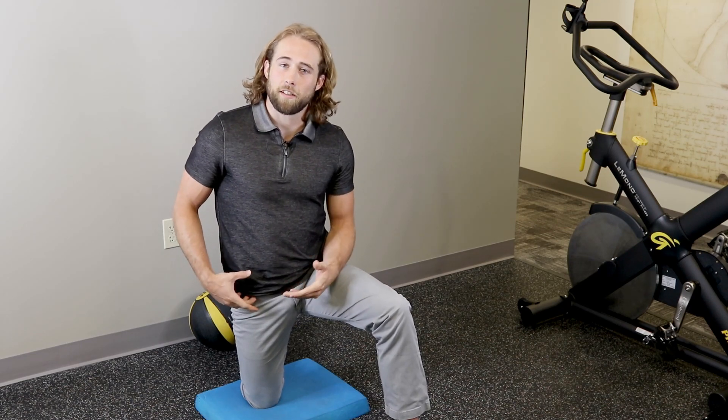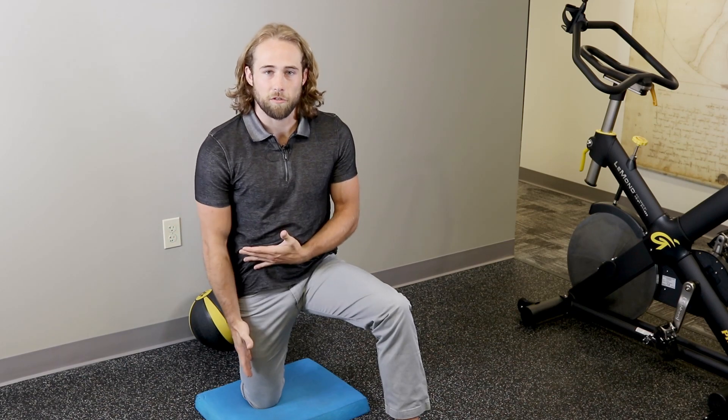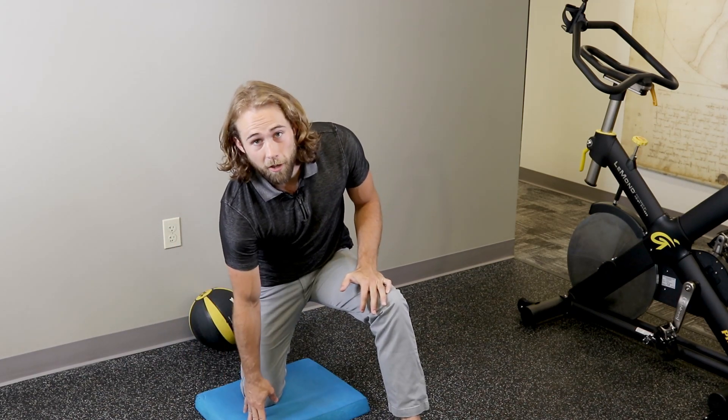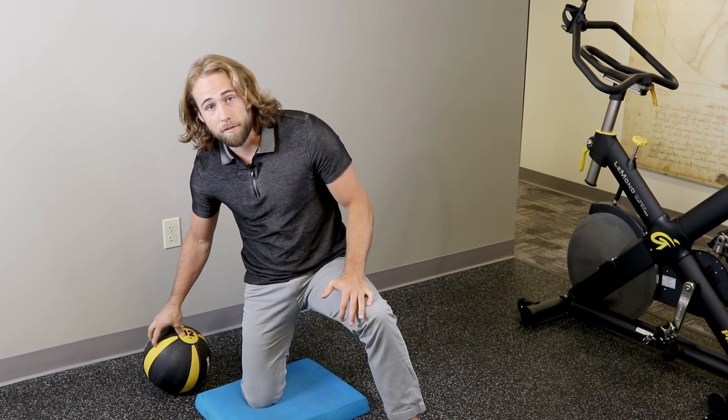I want to give you a technique to help stretch that out, mobilize that joint a little bit, and just decompress those tissues. All we need is a little pillow from your couch — you can grab a basketball, soccer ball, or I have a medicine ball here.